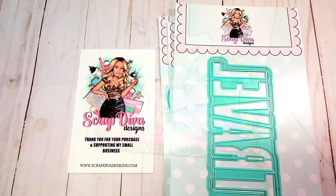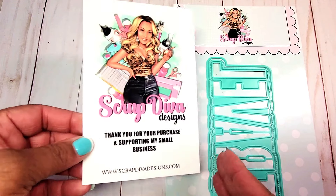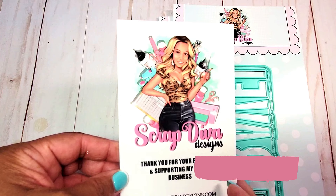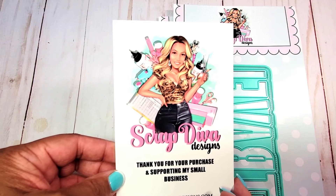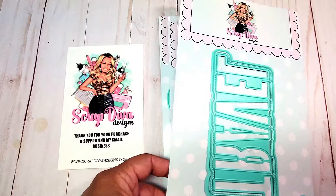All of the dies that I'm going to show you are available at ScrapDivaDesigns.com. Please use my coupon code ROBIN10. I've also included my affiliate link for each of the products that I will be using in this video. All you have to do is look down in the description box below.